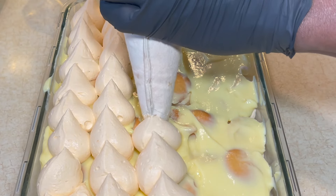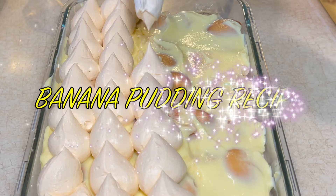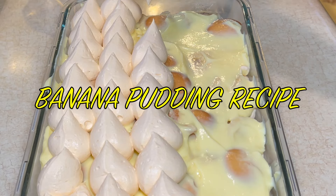Hey, what's good everybody? This is Chef Carl from Cooking and Grilling with Carl, and in this video I'm making for you some banana pudding with a twist. You don't want to miss it, so stay tuned right after this.